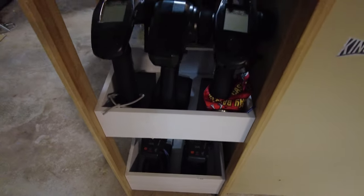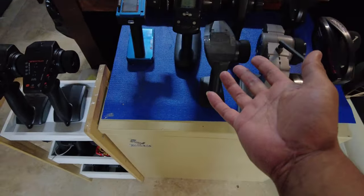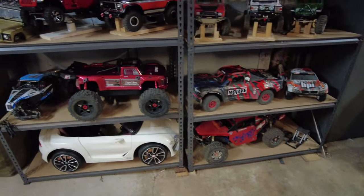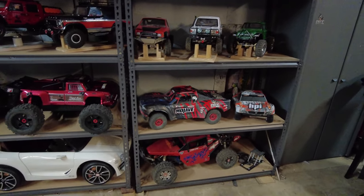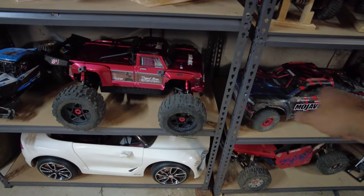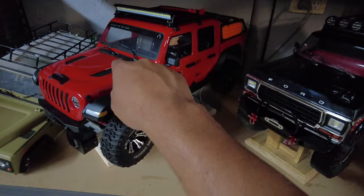Hey guys, welcome to Kings RC. This is just ridiculous — sometimes I don't even know which controller is for which car. It seems that Horizon is owning most of the RC companies and putting Spektrum gear in them, so the Mojave and the Armors have Spektrum, the Losi's got Spektrum, the Axials got Spektrum.